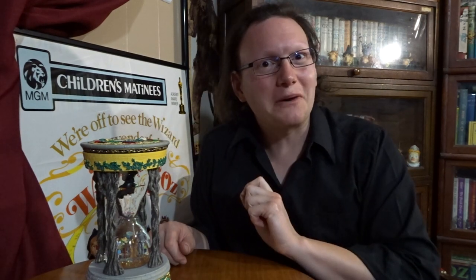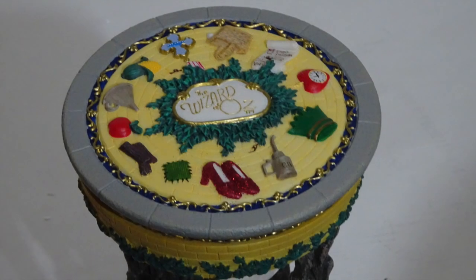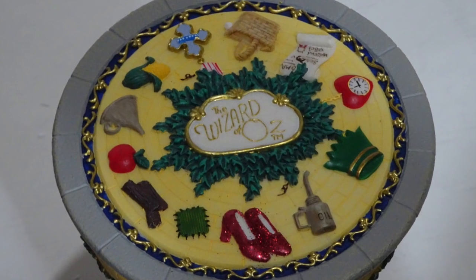We'll first look at the top of the figurine. The top features the Wizard of Oz logo in the middle, with different objects representing Dorothy, Scarecrow, Tin Man, and Lion, with the yellow brick road behind them.